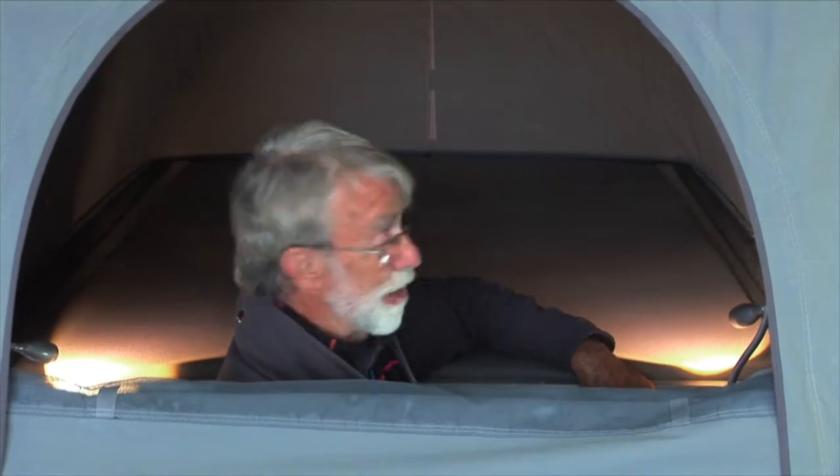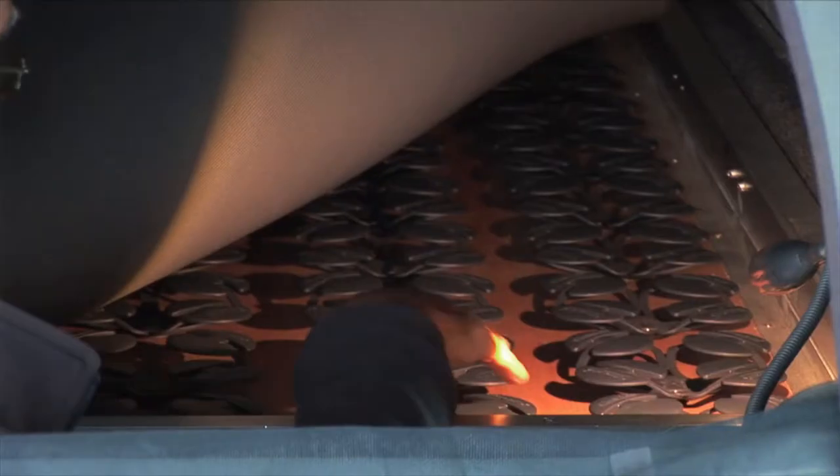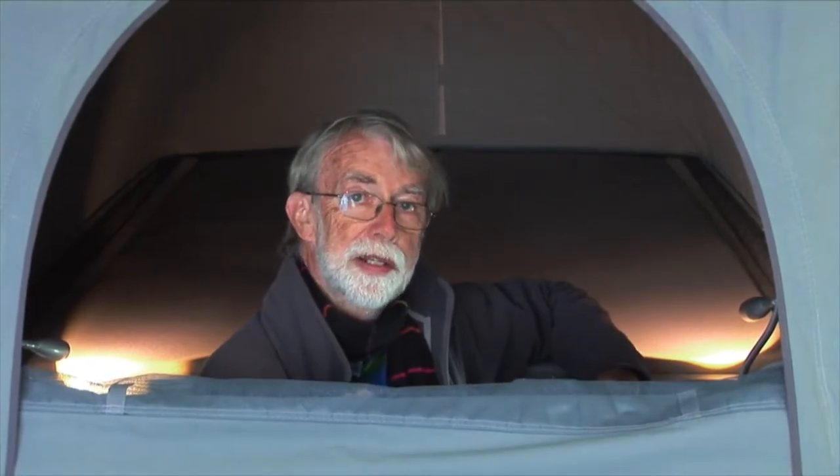The optional fold-down bed gives ample space for two adults — this is no children's enclosure. A good memory foam mattress and underneath it these ingenious, very compact springs. The fold-down bed also comes as standard with a ladder and a children's safety net, so you can put children up here if you want to.